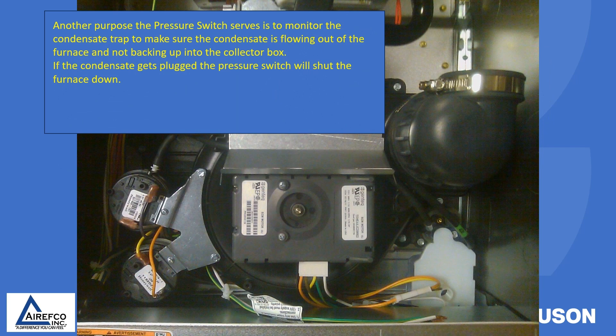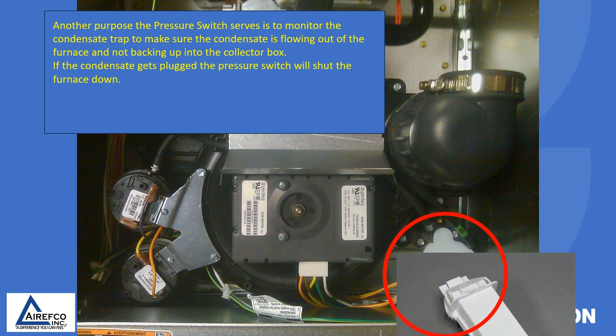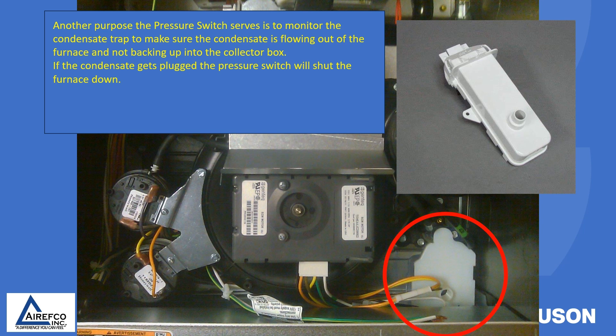Another purpose the pressure switch serves is to monitor the condensate trap to make sure the condensate is flowing out of the furnace and not backing up into the collector box. If the condensate gets plugged, the pressure switch will shut the furnace down.